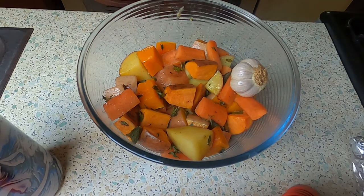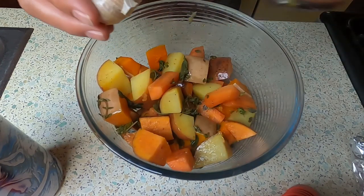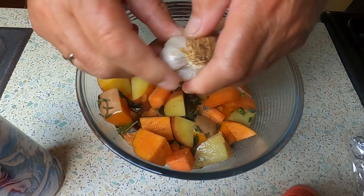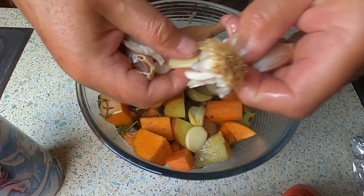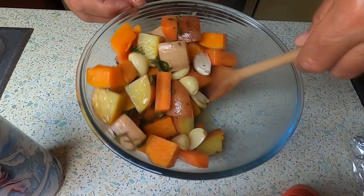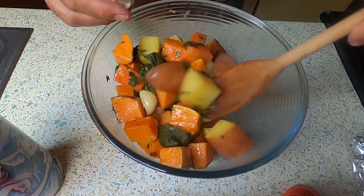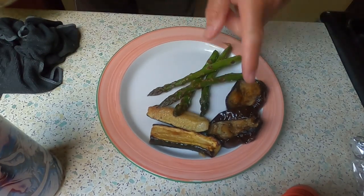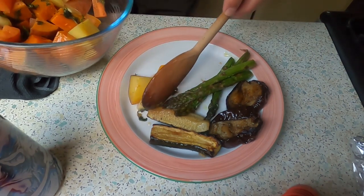Well, here we have the vegetables. There's the garlic — I'm just going to give them a little stir. I'm going to take the garlic and just squeeze it so all the garlic pops out. There are those lovely cloves of garlic in there — they're all now sweet, absolutely delicious. Take out a couple of the big pieces of greenery, and on the plate here I've already put some courgettes, aubergine and asparagus. I'm going to add some of these delicious root vegetables.